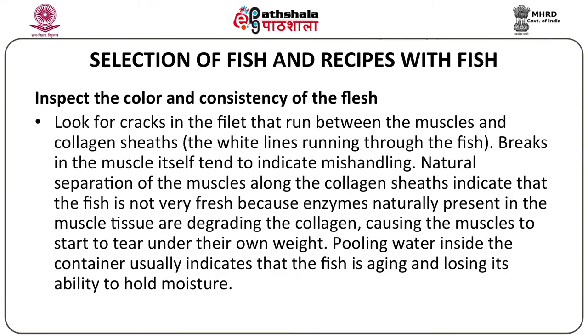Inspect the color and consistency of the fish. Look for cracks in the fillet and run your fingers between the muscles and collagen sheets — the white lines running through the fish along the muscle layer. Breaks in the muscle itself tend to indicate mishandling. Natural separation of the muscles along the collagen sheets indicates the fish is not very fresh, because enzymes naturally present in the muscle tissue are degrading and the collagen is deteriorating.